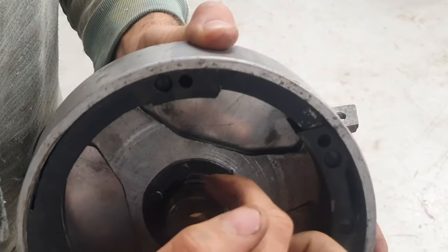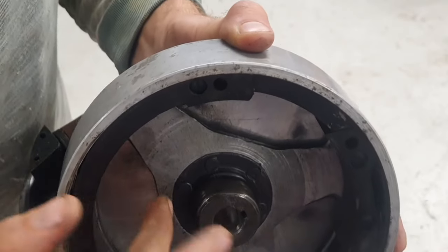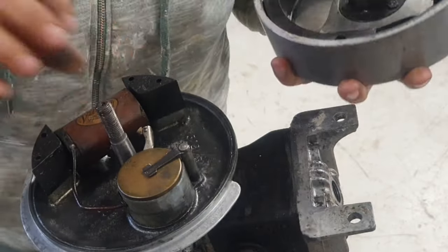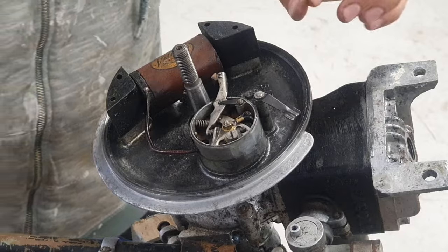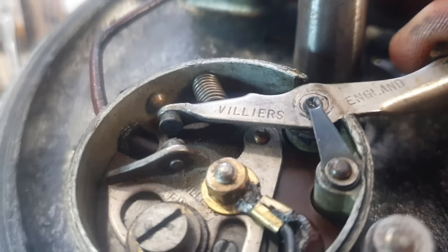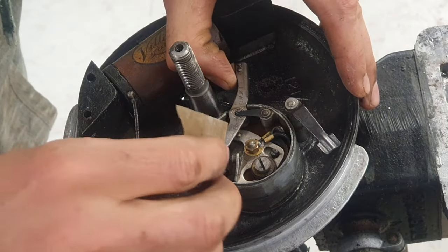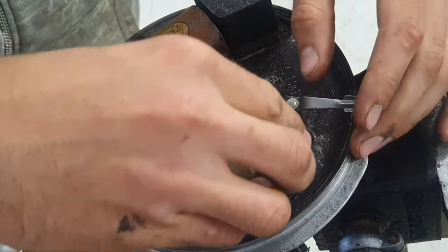There's a slight lobe in this — you can see it's slightly flatter here in comparison to the rest — and that's what's pushing the points back and over. You can see here that the points do look a little bit dirty, so we're gonna clean them off with a bit of fine sandpaper. Okay, we're gonna test for spark again.